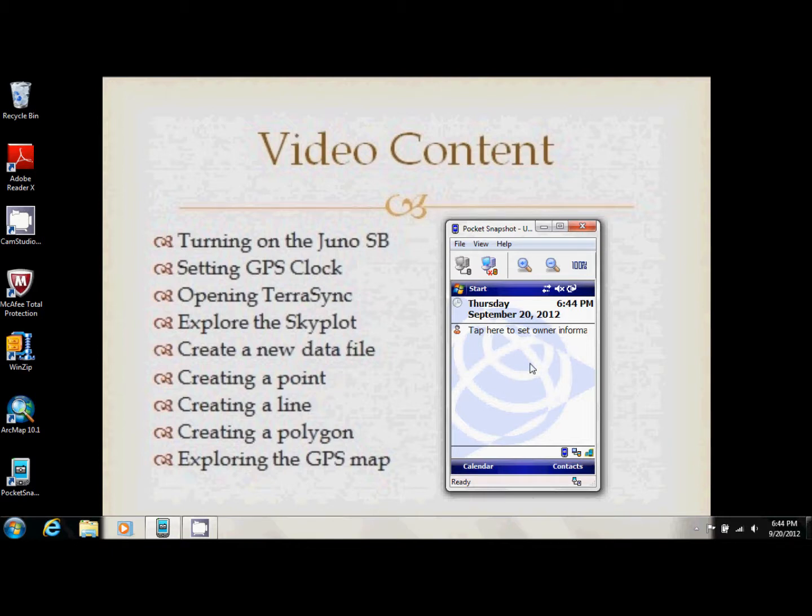Before we go into TerraSync, we want to make sure the clock on the GPS unit matches your local time. Right now mine says it's 6:44, and so does my computer, so I'm satisfied it's accurate enough. It might be off by a few seconds, but that's not really going to matter.